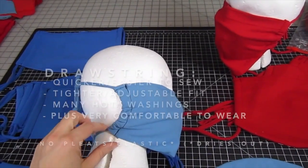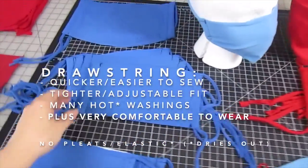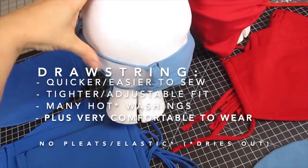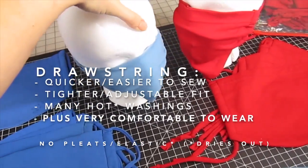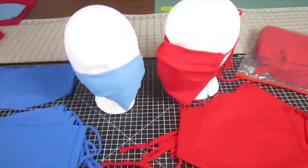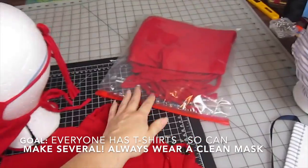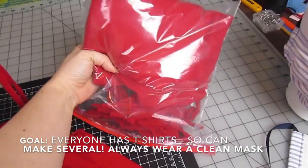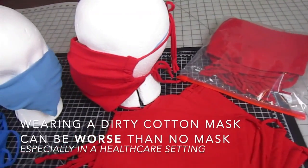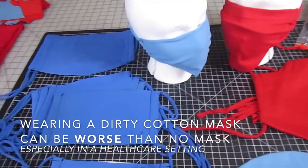It has a drawstring on the side with ties. The drawstring casing instead of pleats is much quicker to sew, and you can get an adjustable fit. The ties also offer adjustable fit and they won't dry out in multiple washings like elastic would. The goal of making these from t-shirts is everybody has them at home, and it'd be ideal to make a whole bunch so you always use a clean mask each time you wear it. Wearing a dirty cotton mask can be worse than wearing no mask at all, especially in a healthcare setting.